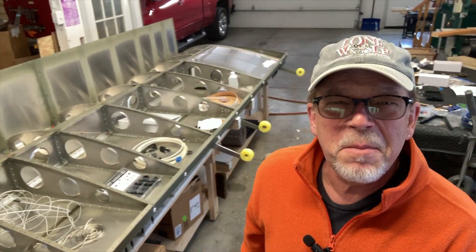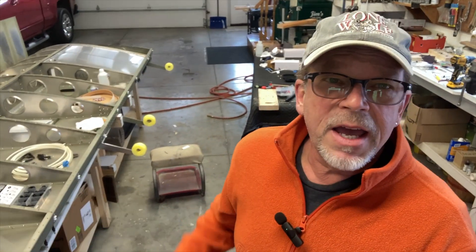I hate to show you all this — it's quite a mess. I've been working and not cleaning up, so cleanup is next. Anyway, if you want to stick around for this video, we are going to tell you everything I had to do to get my pitot installed, so stick around.